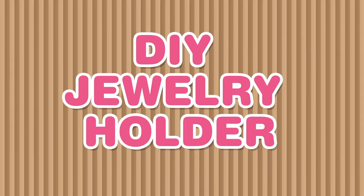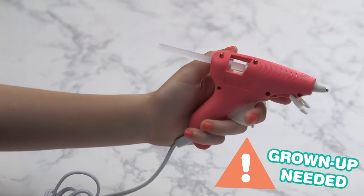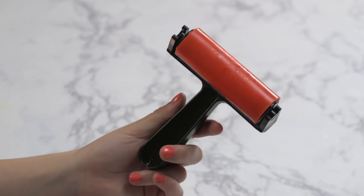Here's what you'll need for your jewelry holder: teal and white contact paper, or whatever color you'd like; a hot glue gun, and make sure you have an adult around when you use it; scissors; white fur; a frame; adhesive hooks; and a small brayer.